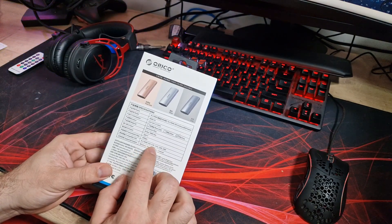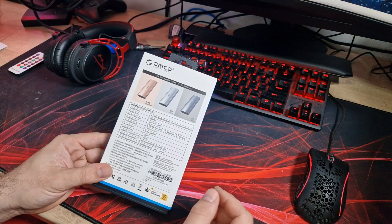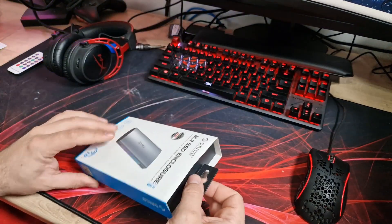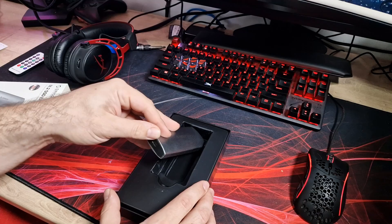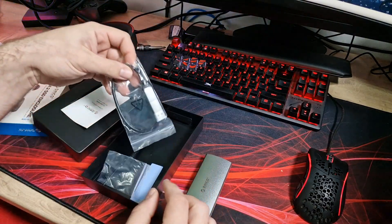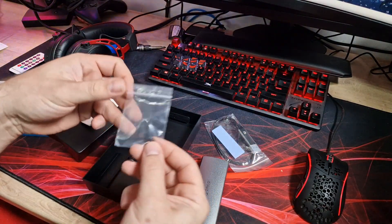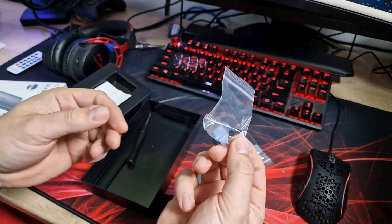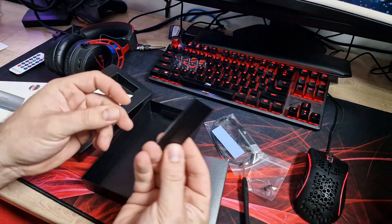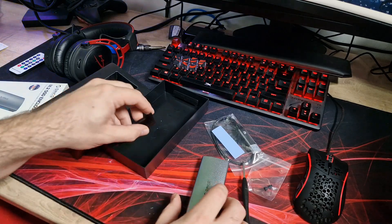It's compatible with 2230, 2242, 2260 and 2280, and compatible with Windows, Mac, Linux and Android. So let's have a look in the box. There's not much in the way of packaging — this is the drive itself. In here you get a few tools for installing it, a thermal pad to put in there, some rubber fastenings, a little screwdriver, and this little carriage which is where your SSD goes in.